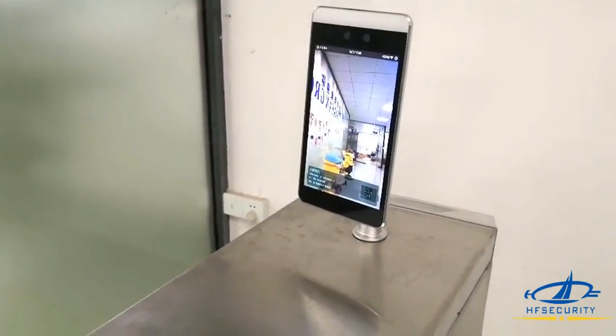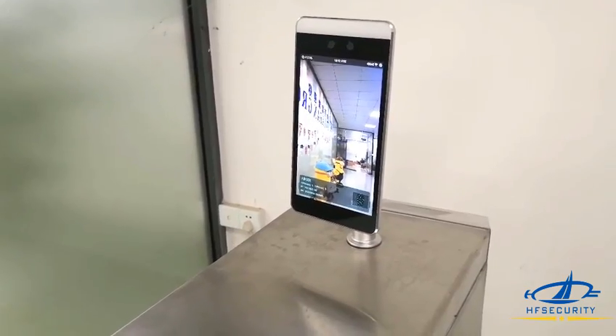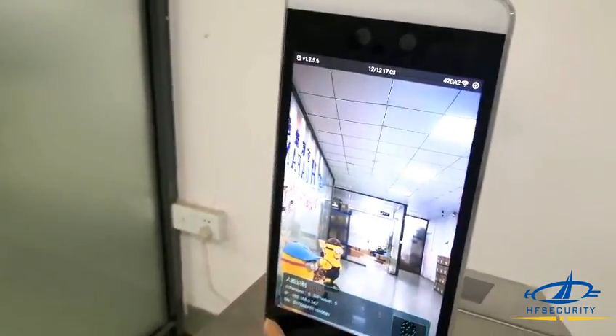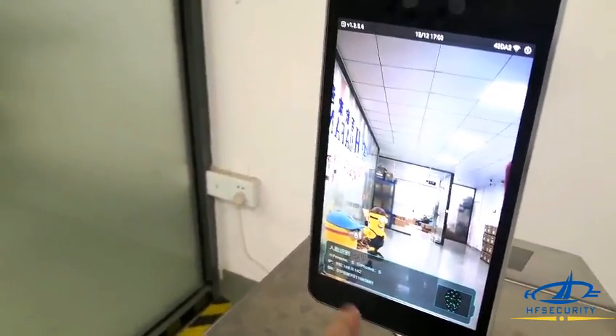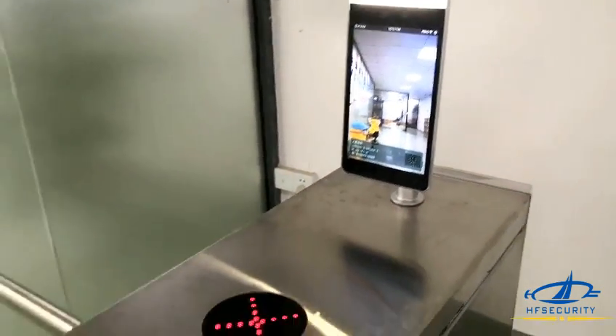Hello everyone, today we introduce this new face recognition machine. This is the 8-inch Android device, so you can install your own app here. Now we will show you how to use it.